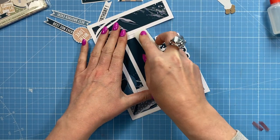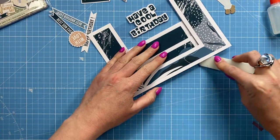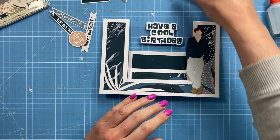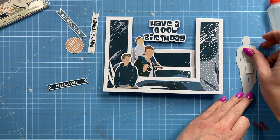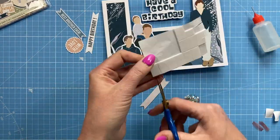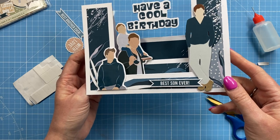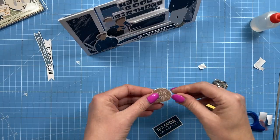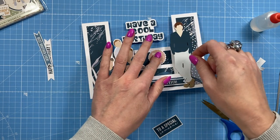Just make sure you give all of your folds a good burnish — that will just help it all lie flat. I'll link up the envelope box as well. Now we can start placing all these different images. It's a really quick card to put together, but I think it looks really effective — quite modern, a really nice style. I'm also going to add this one here just to fill that space.